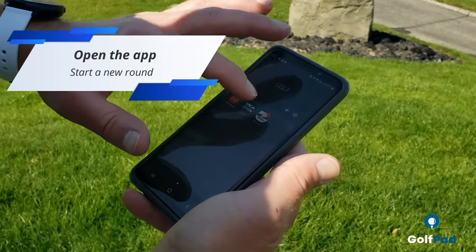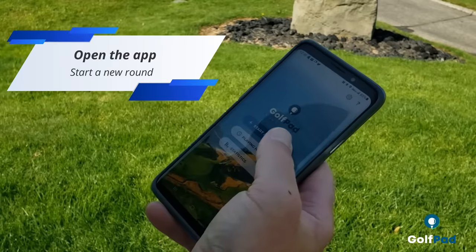Once you are ready to go, launch the GolfPad app and start a new round.